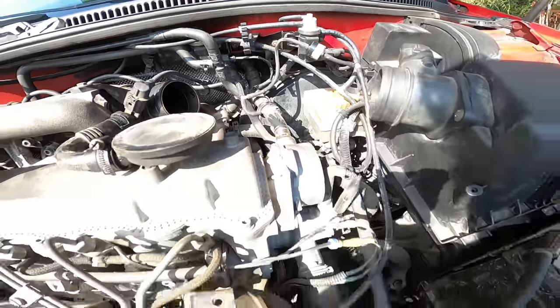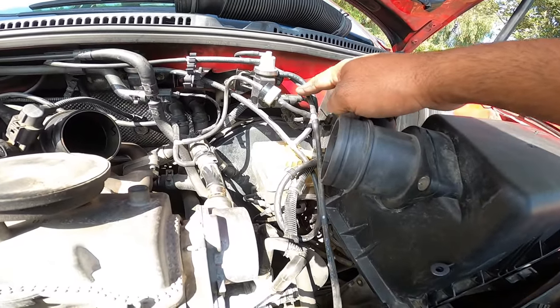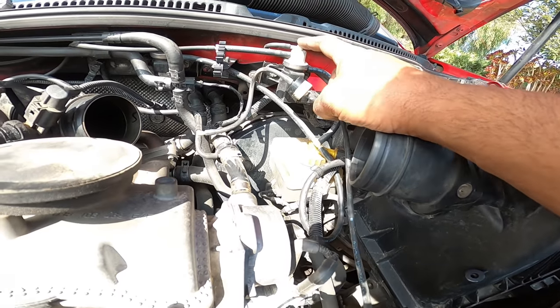The T that goes down goes to the vacuum reservoir right here. Then it T's up and goes over to the top of this valve.